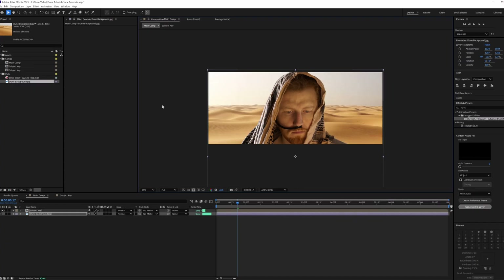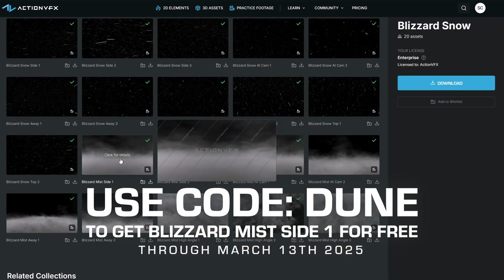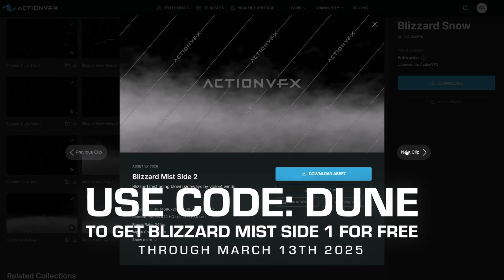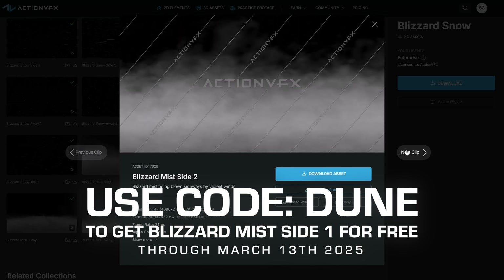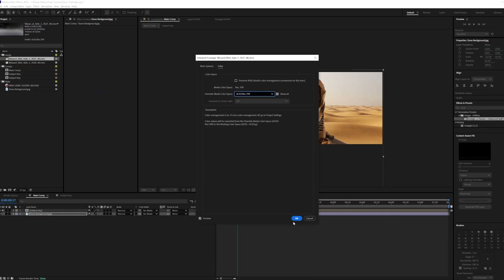Now let's begin adding our dust in the background. We're actually going to use our Blizzard Snow assets from ActionVFX.com. These do a really good job, when you composite them properly, of looking like an actual sandstorm. So we're going to go ahead and drag those in, and we're going to convert them over into Rec. 709. We are doing this tutorial in an ACES workflow. If you're not familiar with ACES, check out the video we made for you to get you started.